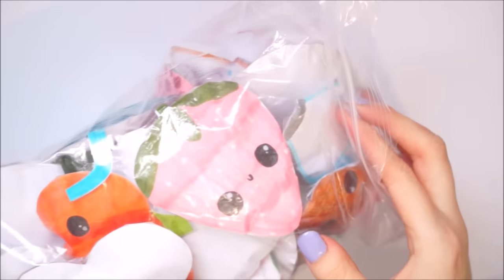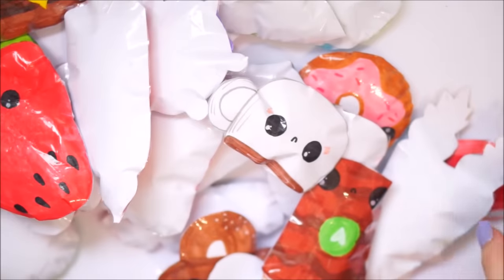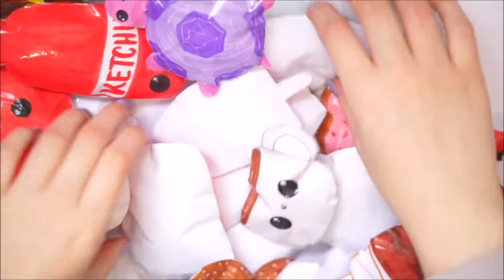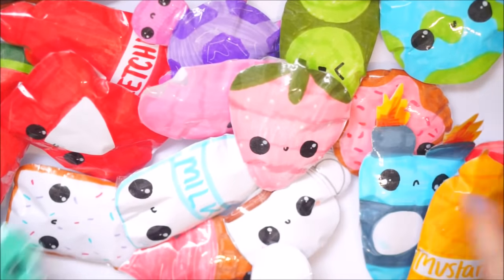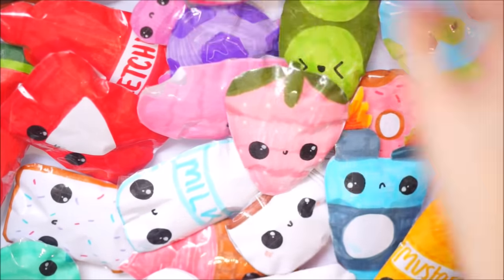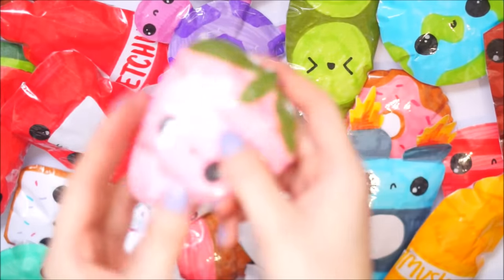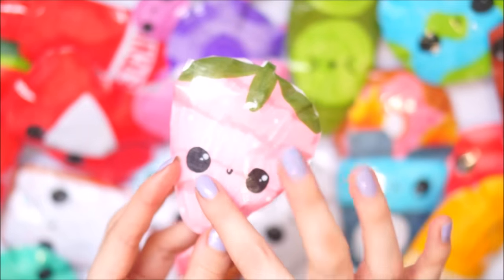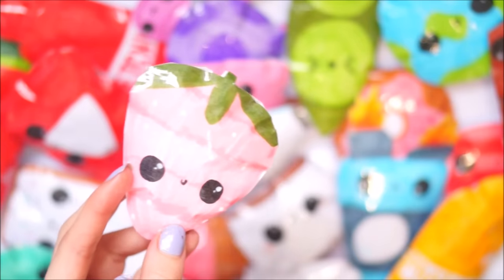I'm going to have to really speed up here because I've been filming for about twelve minutes and I'm never going to get through these. These ones here are a little bit smaller and I just wanted to make some small handheld ones. The first one we have is this little strawberry - I made it in pink with the green top and little white things. This was based on the duct tape one that I made last week.